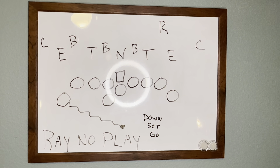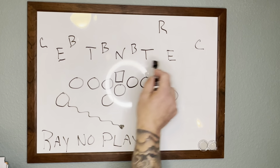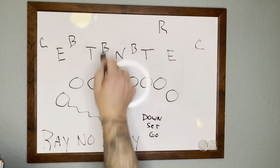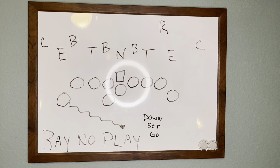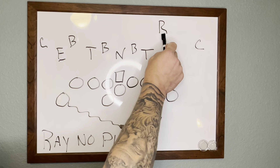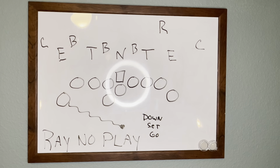Another reason I use this play is versus blitzers, or anyone trying to time up my snap count. On my whiteboard I've put out a defense with a TNT, a 5-3, with a rover moving around and backers up threatening the A-gaps, jumping around and doing all kinds of movement. If I see that, at some point in the drive I'll come out with a Ray No Play. Once you get hit with one Ray No Play — if that rover, as he sees the kid go in motion, starts his run and tries blitzing the gap — once he gets caught once or twice, it has a huge effect on slowing the defense down. There are times I've called this six or seven times in a game and literally got 35 free yards.